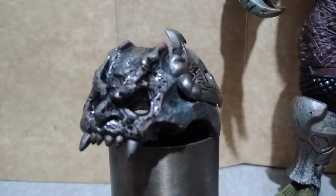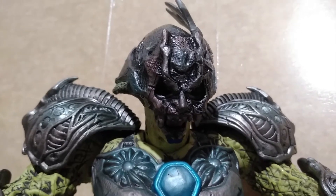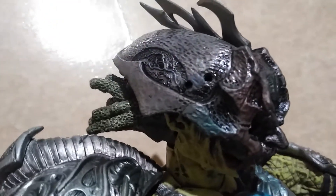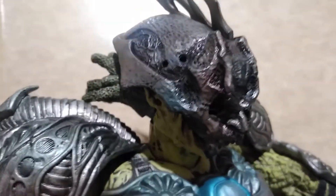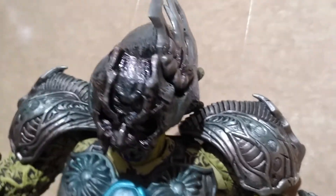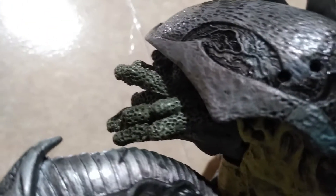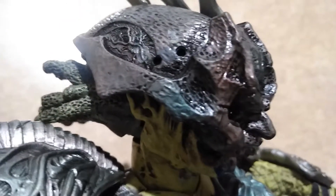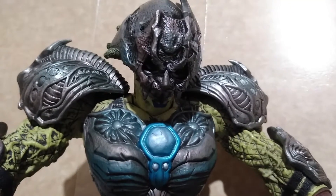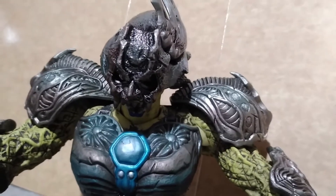I suggest you put something inside it to secure it, or use blue tack. Here is how the mask and headgear looks when you place it on his head. I pose the head looking downward so it will not easily fall off, because the sculpted hair constantly pushes the headgear off his face. So be very careful — I would just put something inside of it so that it will not constantly fall off.